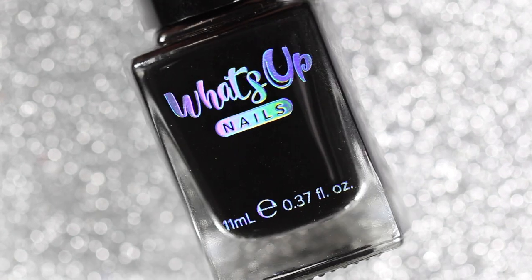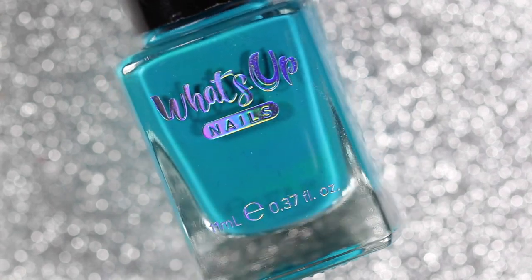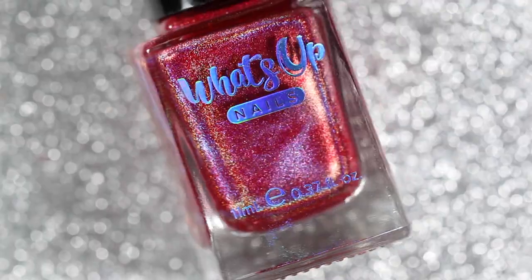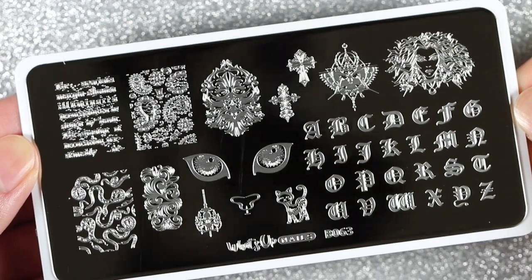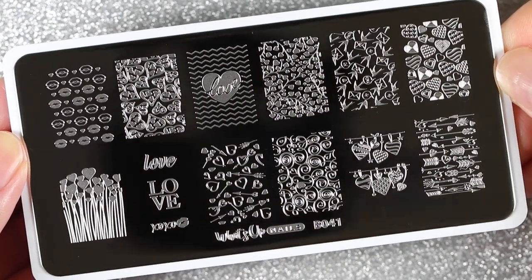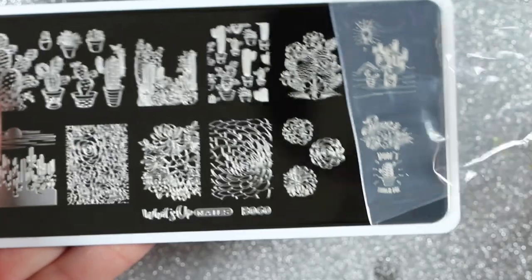Hey everyone and welcome back to my channel. In today's video I'm going to be sharing seven stamping polishes from What's Up Nails. I've got three cream polishes, three holographic polishes, and one metallic polish. I'm going to show you how well they stamp over white and black, how they look swatched on their own, and I'll be using five stamping plates from What's Up Nails. Before I paint my nails, I'm removing the plastic protective layer from all the stamping plates so they are ready to stamp.